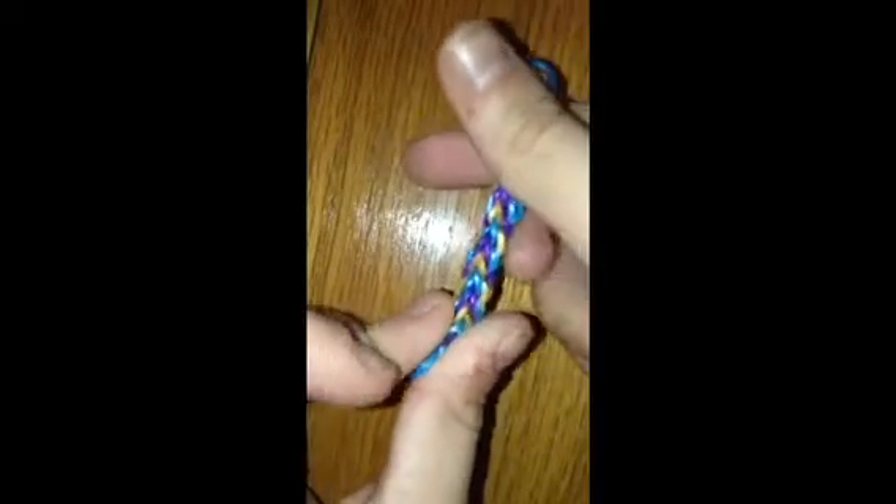So here's my example I'll be using today. What you're gonna do is you're gonna push out the border of the bracelet, just make it look nice and just look like this.